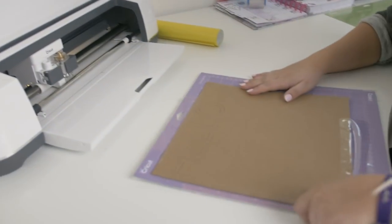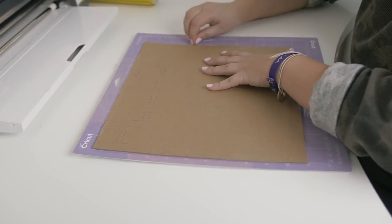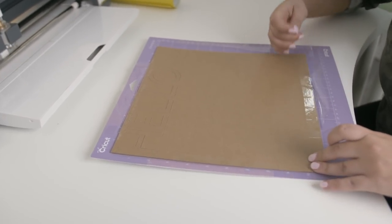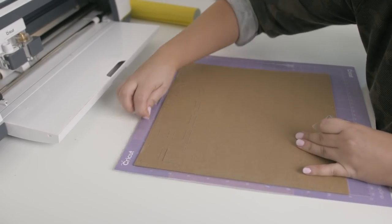First I'll cut my Cricut chipboard. I'll make sure that my wheels are pushed all the way to the side, and I'll tape down all four sides of the chipboard to the mat. I will use my strong grip mat, but this just helps the chipboard stick to the mat and not move while it's being cut by the knife blade.